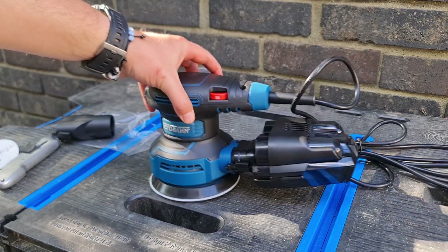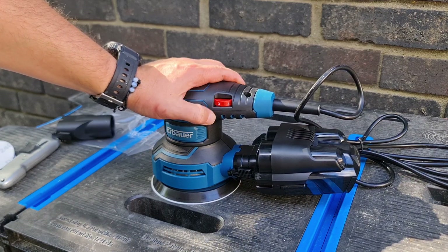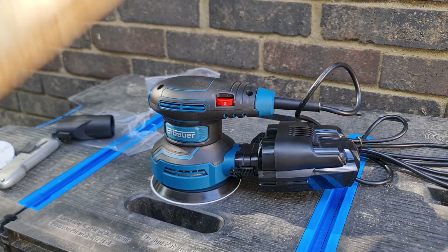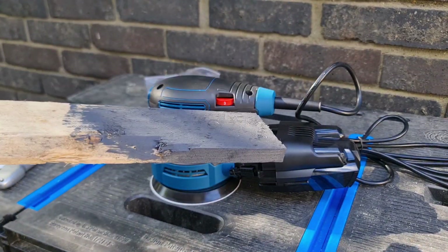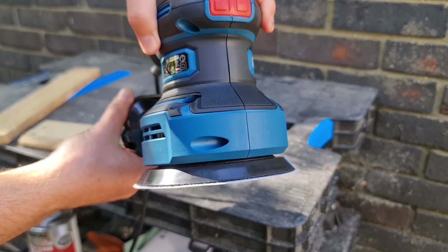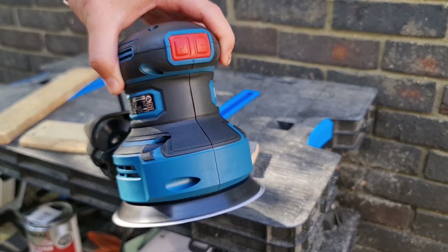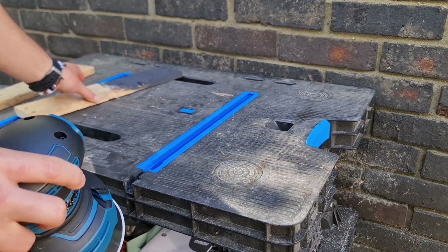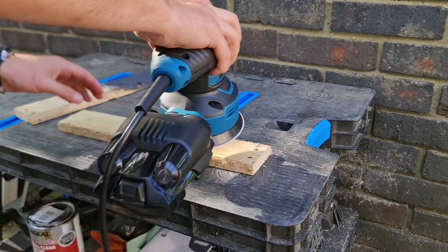So it's only fair now to give it a quick test. We've gone for the 120 grit. I'm going to put this down to speed three, so somewhere in the middle. I've got two bits of wood - it's very rough on the top. I've also got a little painted piece and we'll see how quickly we can get that off. The on and off switch is located at the front which has got two buttons - off and on.